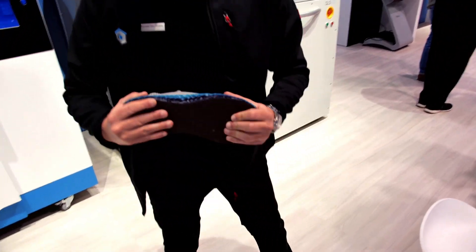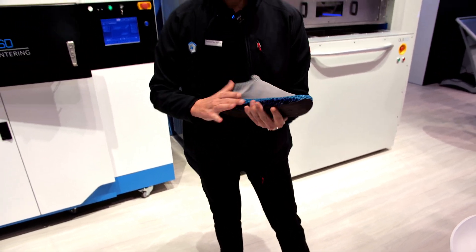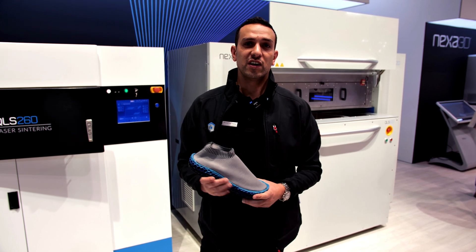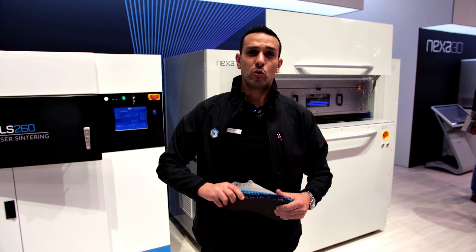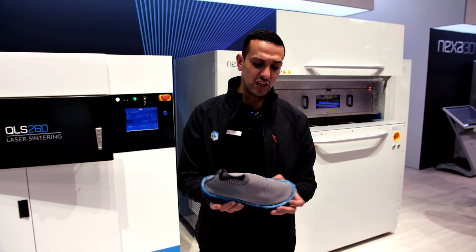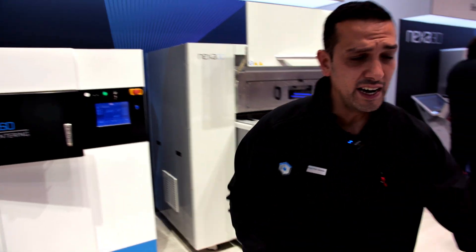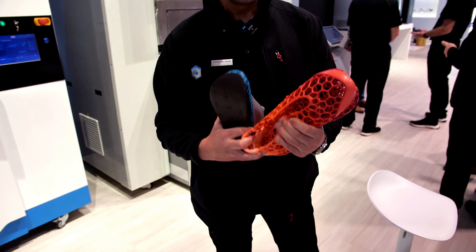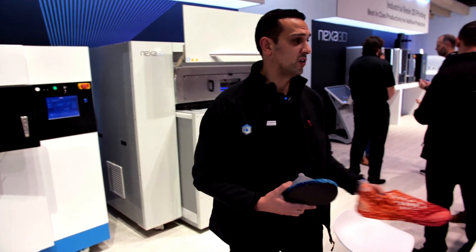We saw a lot of sneaker companies bring very nice materials to market with super cool lattice structures, but all of them running on resin platforms. TPC is a powder that can handle quite a lot of bends before it becomes fatigued. This is very unique because for the first time we have a cost-efficient way to manufacture sneakers, soles, or entire shoes on display here with a material on a powder-based technology, and the post-processing can be done as you are used to with powder printing.